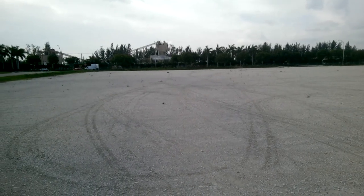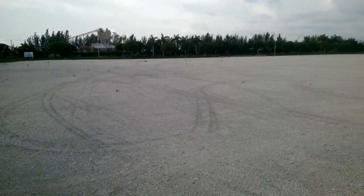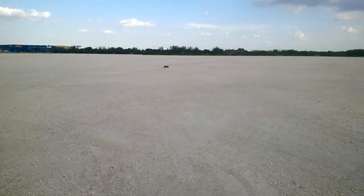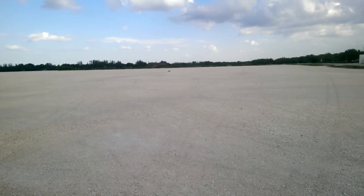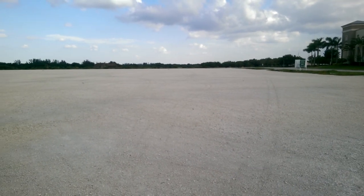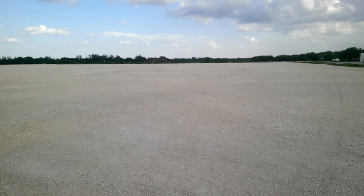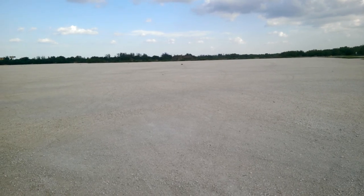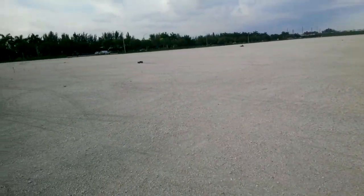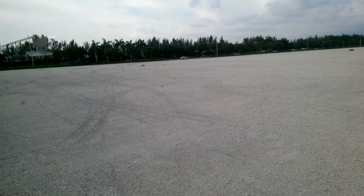Let's see if I can actually get it up to full speed. Still only about 80% throttle. Seems a little bit more squirrelly with the body on.